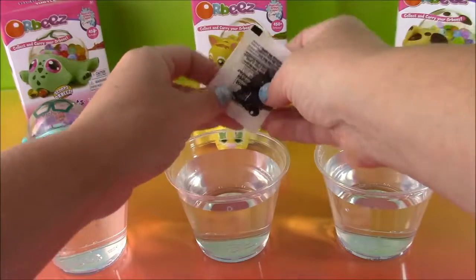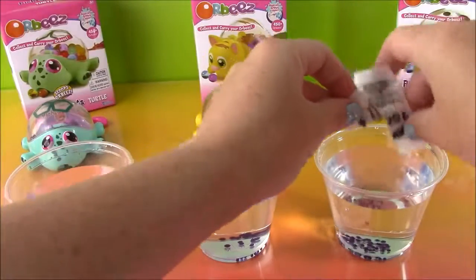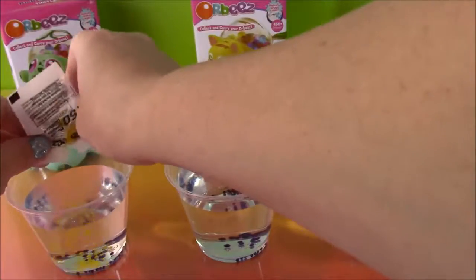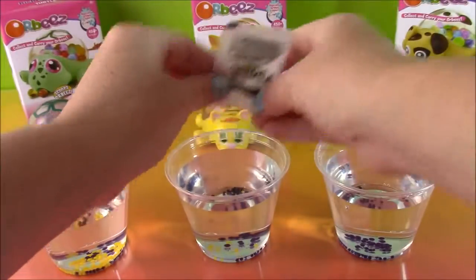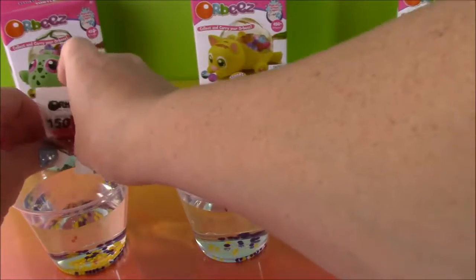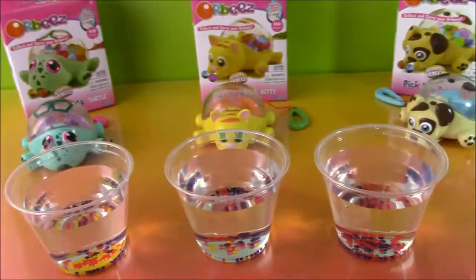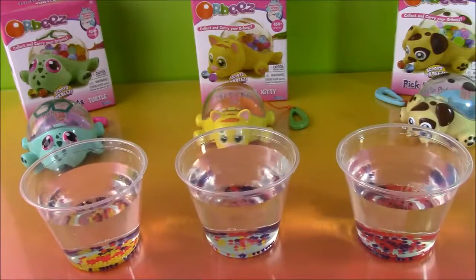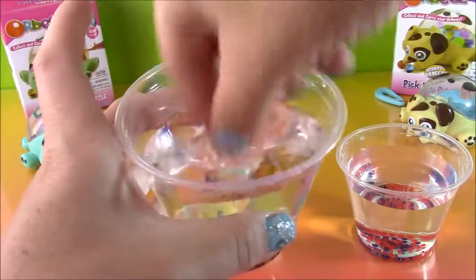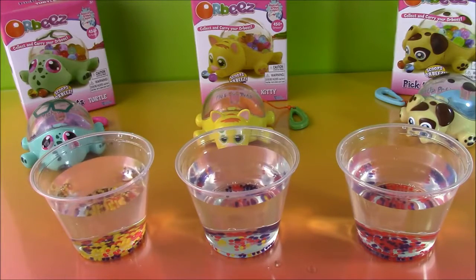Let's mix up the colors. I'll put some blue, some blue and yellow, and some red. Okay, so we're going to let these sit for a while, maybe a couple of hours. I can give you a close up — you see those are the Orbeez, they're little tiny things, but they're going to grow and they're going to be so cool. So let's wait a little bit and I'll be right back.